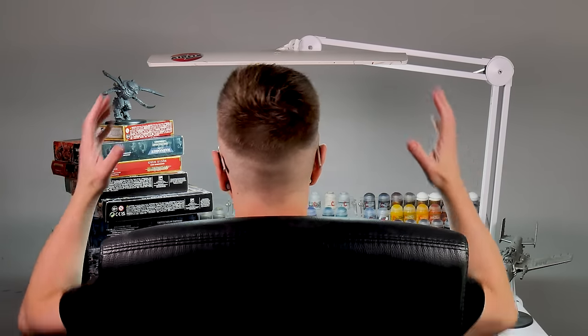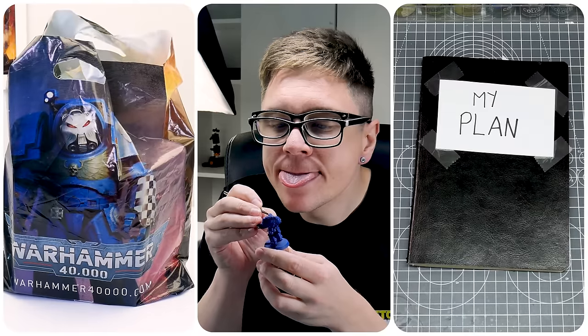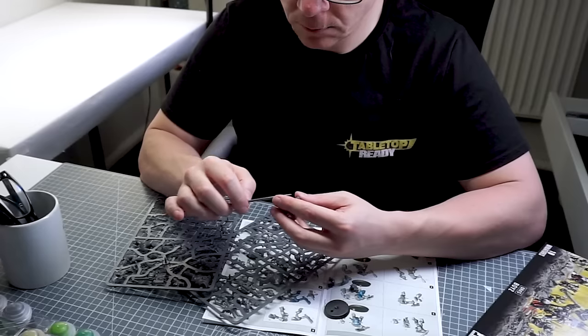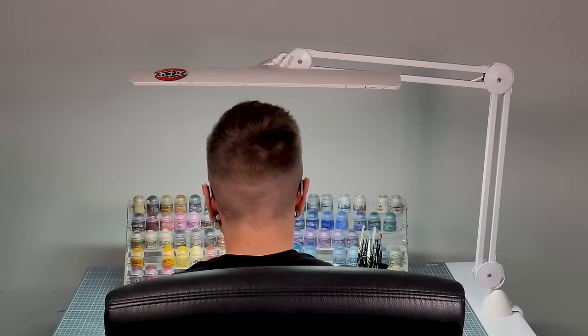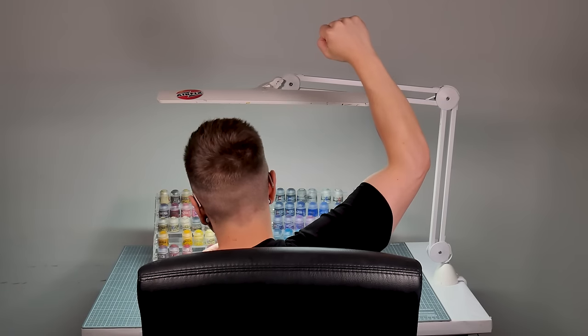When it comes to collecting and painting Warhammer, I know how daunting and overwhelming it can be. But I want to show you a better way to Warhammer. I'll be talking about what things we can buy to make it more affordable, how we can approach building and painting, and I also want to talk about what it is that motivates us in the hobby. Hopefully by the end of this video, you'll have the confidence and knowledge to enjoy the hobby in a way that works best for you.